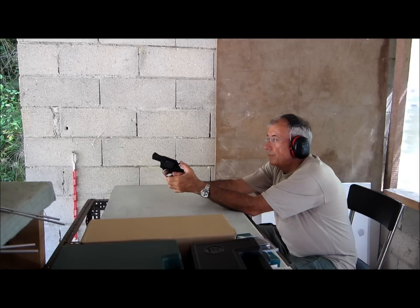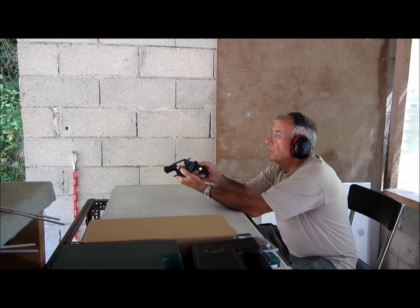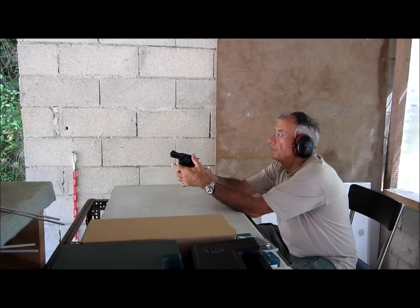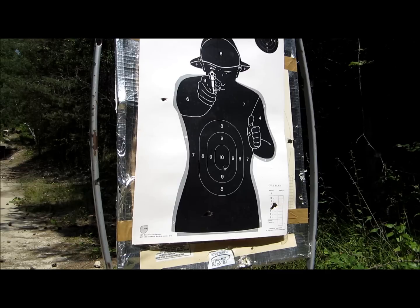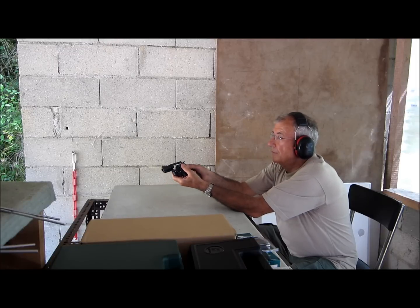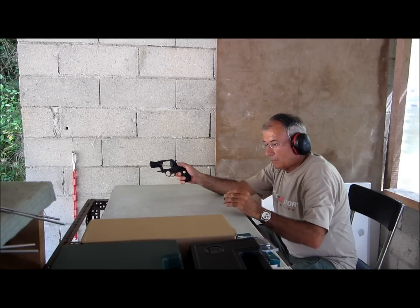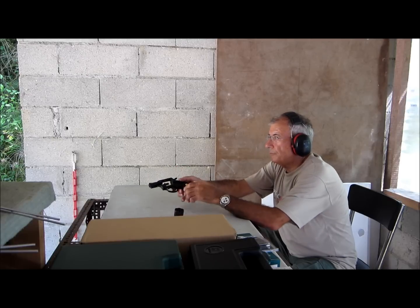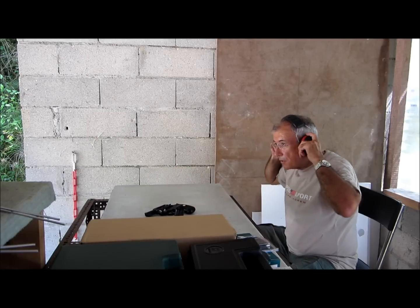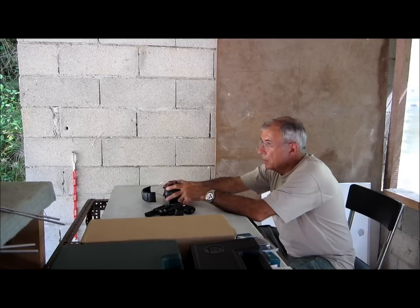Il y a des coups qui ne sont pas partis, je ne sais pas pourquoi. Il y en a un qui n'a pas été percuté. Ensuite, les 6 coups sont partis. Ça arrose. Donc, à 5 mètres, c'est déjà trop loin pour ce revolver, apparemment.